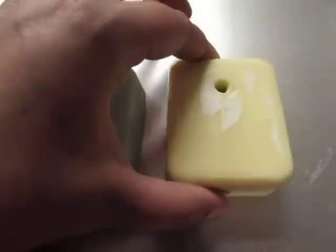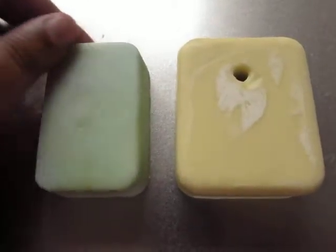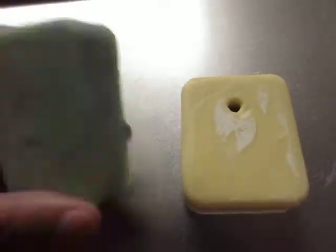Now these soaps, both of them, are a pure Castile soap. Castile soap is 100% olive oil. It's got water and your lye, or your sodium hydroxide. That's what makes your soap a soap.